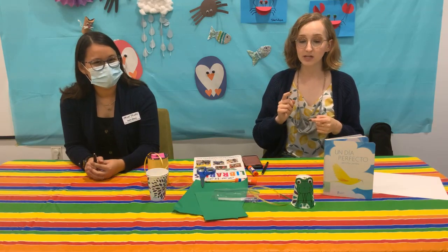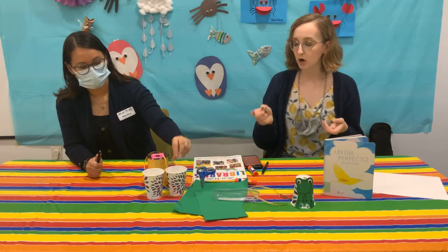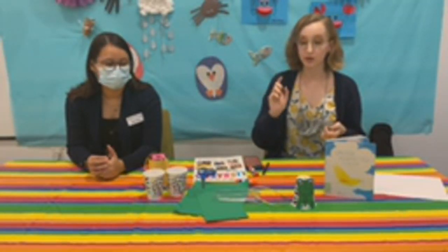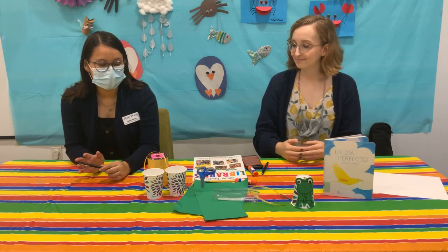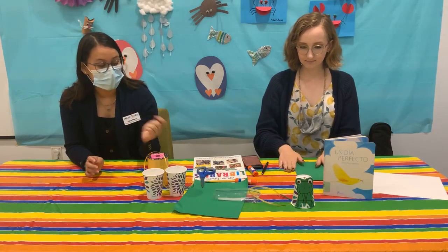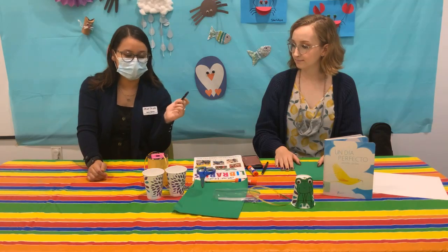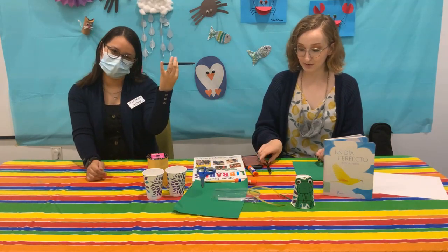All we need for this craft is a paper cup, some green paper or white paper and a green marker, some ribbon, some glue, some scissors, googly eyes, and paper clips. Entonces, los materiales que van a necesitar: un vasito de papel, papel verde, un paper clip, ojos locos y cinta. And black pens or markers — I forgot to mention those.